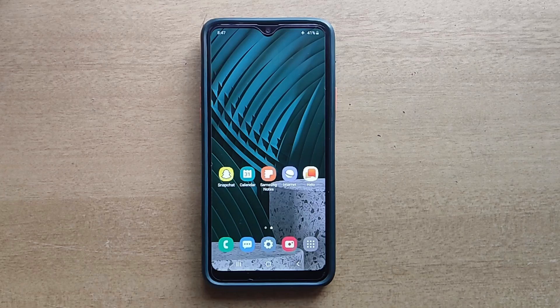Hello guys, welcome to ftopreview.com. In this video we are learning a very simple and quick tutorial of Samsung Galaxy Mobile. Please follow my steps to complete this tutorial.